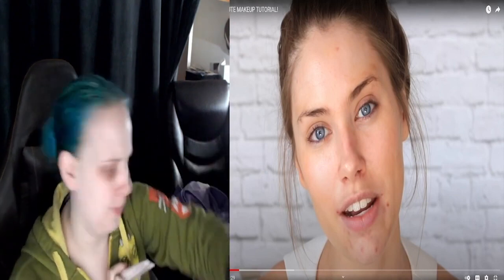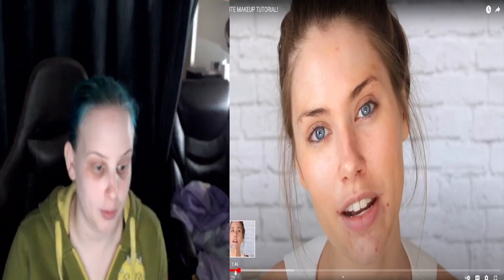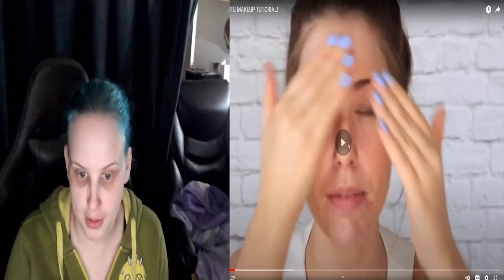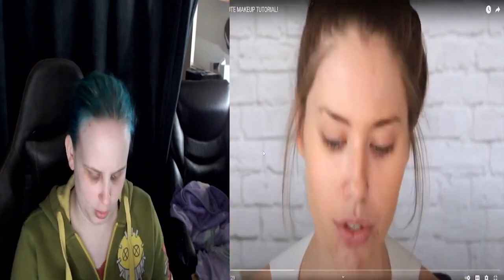I didn't even know I had this Mary Kay product. I was all excited. We're going to resume. I'm going in with the Laura Mercier Foundation Primer Radiance — this one has a little bit of a radiant glow to it. I'm just going to pop a little on my nose, my chin, and my forehead, because those are the areas where my makeup leaves first.